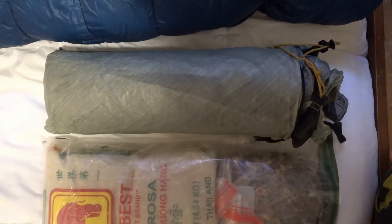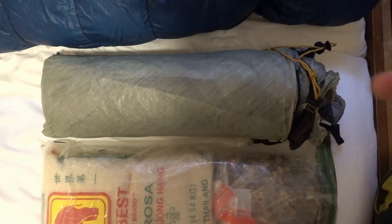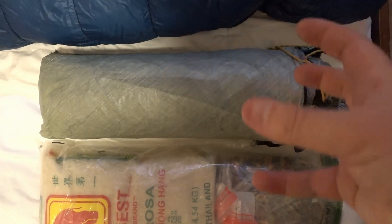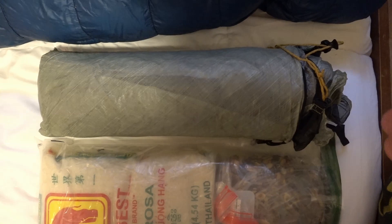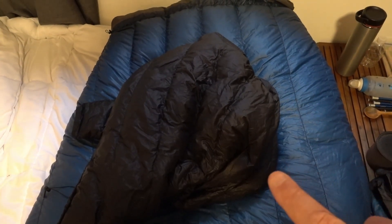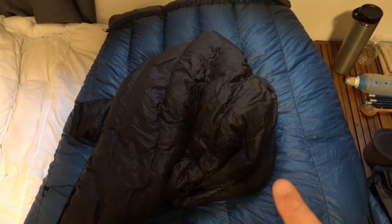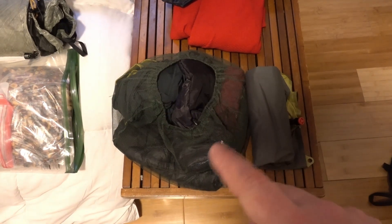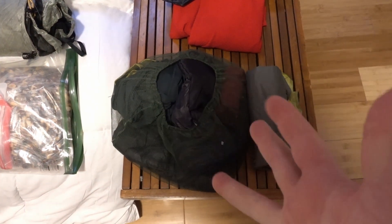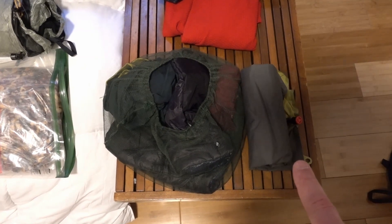The next is the tent. This is the Tarp Tent Aeon Li, and it has to go in vertically. Other tents don't have to do that — you can do it horizontally, and I'll explain that when I go through the packing. The next is my quilt, which is a 30 degree Nunatak quilt, and on top of it is a Bora down jacket that's just over 6 ounces. Next goes in this mosquito headnet, and inside the mosquito headnet are gloves, socks, sun sleeves maybe, and my long johns. After that, we'll go in a sleeping pad.